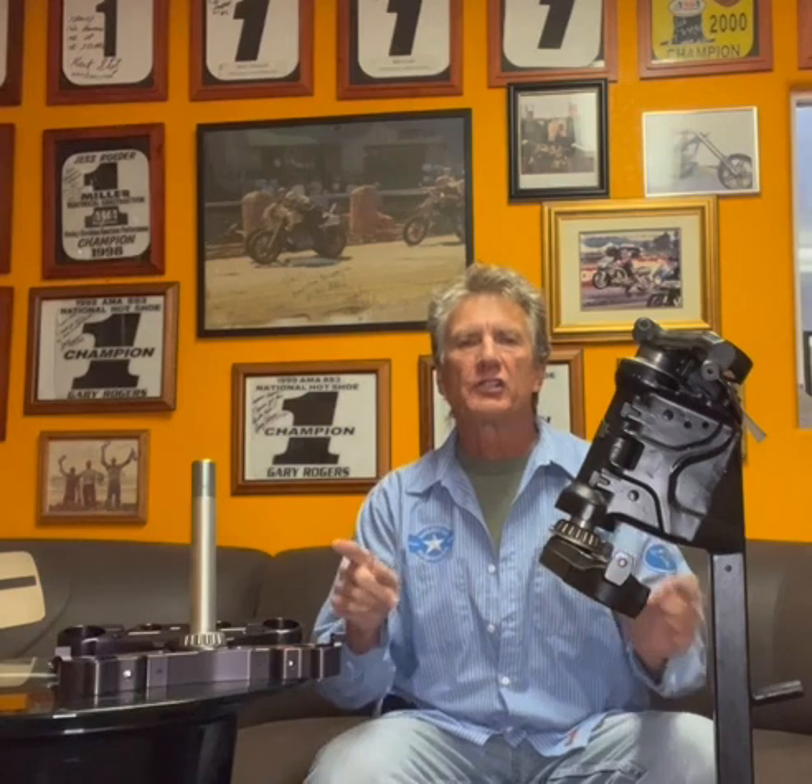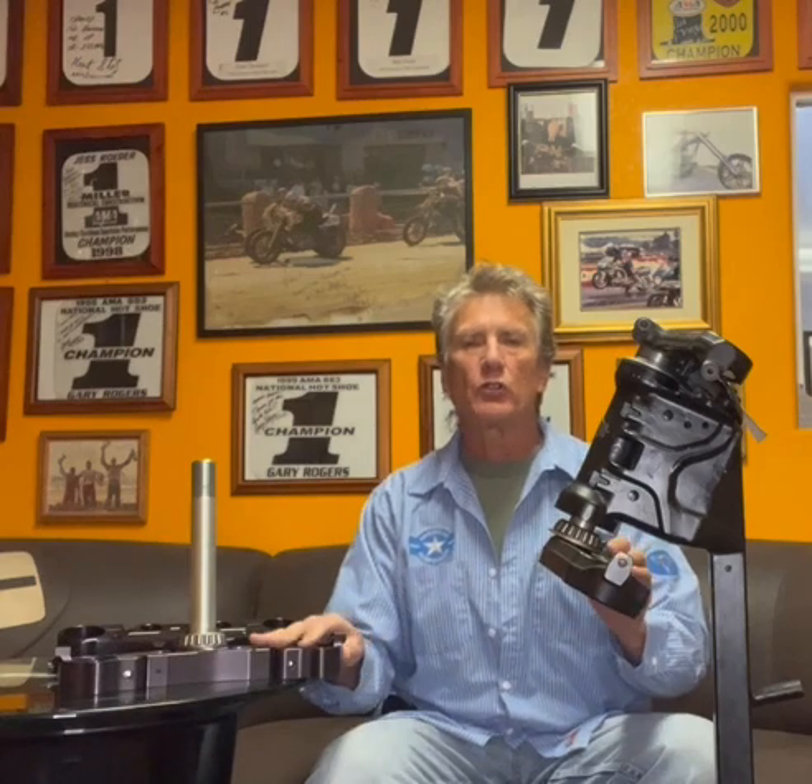Hi, I'm Vince and we're here at American Suspension. What we're going to talk about today is changing the trees on your motorcycle so that you can run a 23-inch wheel. That 23-inch wheel looks really good and you're going to want to change the trees. You'll also want to change your trees if you're going to run a fat 21 on your touring bike.